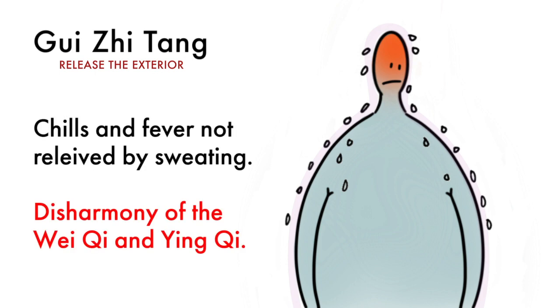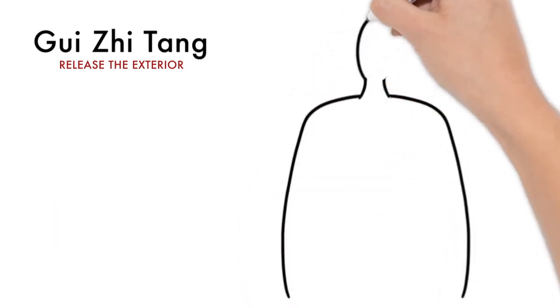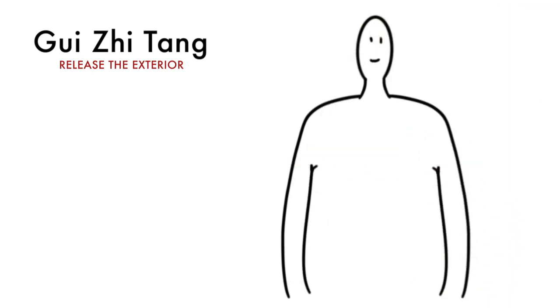This lack of ability to control sweating is called a disharmony between the wei qi and ying qi. This is when the formula Gui Ji Tang is used. Gui Ji Tang consists of five herbs.